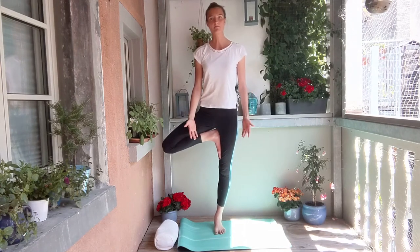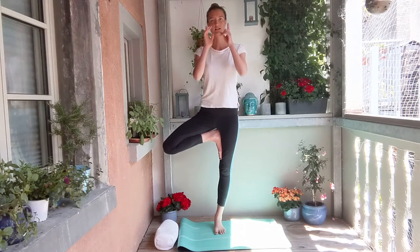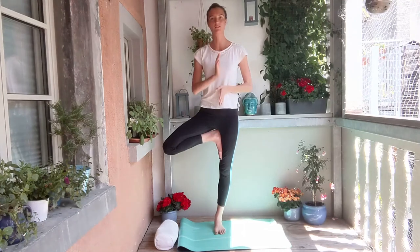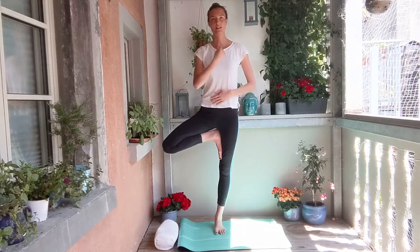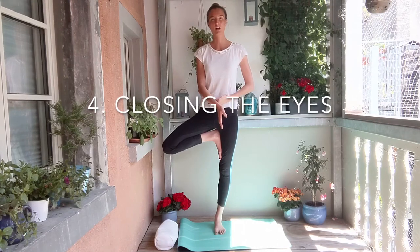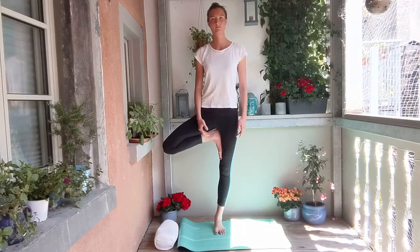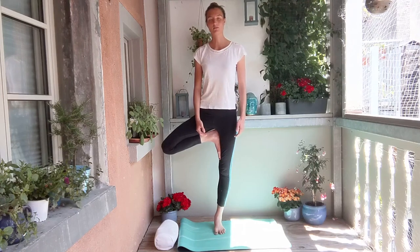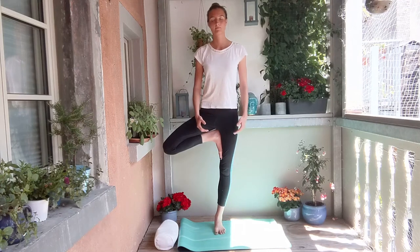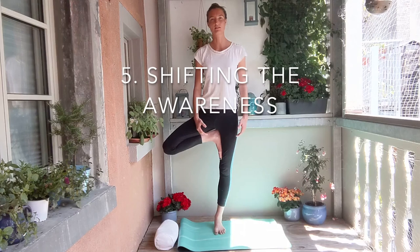Now with our eyes open, start shifting your awareness. The eyes are open, but see if you can draw your senses more within — feel your body from within. As you feel yourself aligning the center of gravity with the standing leg, the center of support, let's see if we can close our eyes gently. First having them half open, and then if possible, see if you can close them fully. Breathing, observing, feeling your own body in space. If it becomes too difficult, you can open your eyes at any point. But again and again, bring that awareness inside — internalizing the physical awareness.